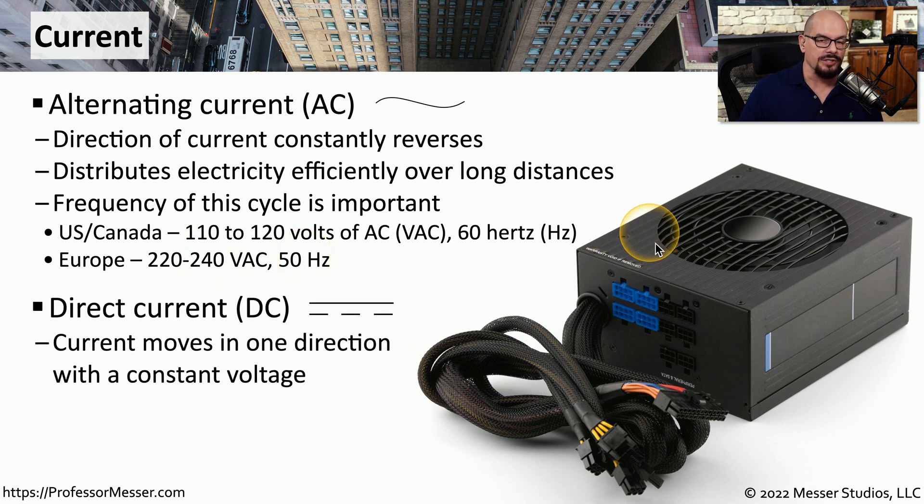If alternating current is going into our power supply, then direct current, or DC, is what comes out of our power supply and onto the motherboard. With DC, the current doesn't go back and forth. As the name implies, direct current is moving in one direction only.